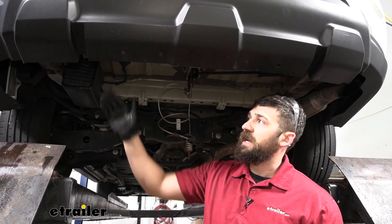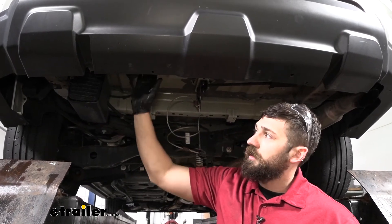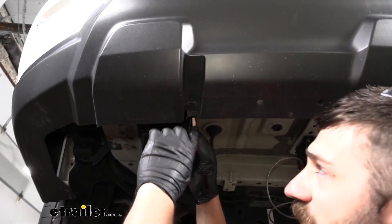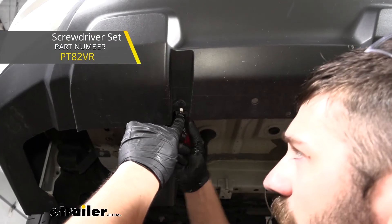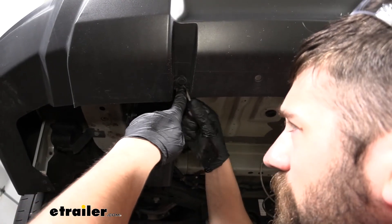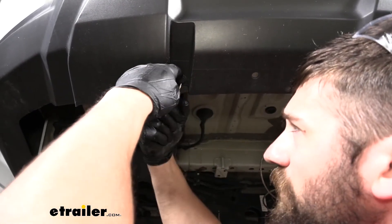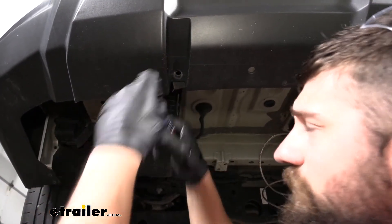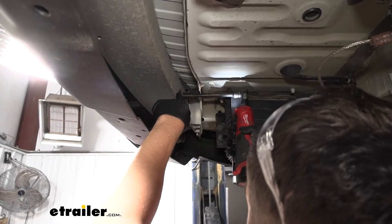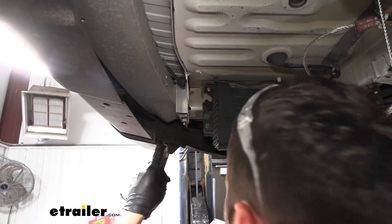The next thing we're going to do: we're going to have two brackets on the inside here attaching the bottom part of the fascia to the bumper beam. There's going to be two fasteners in each of these — one on the bottom, one on the top. The bottom is a push pin fastener. We'll take a flathead screwdriver and pry the center of that out to release the rest of it. And here's the other fastener, which is a bolt up top — we remove that with a 12 millimeter socket. We'll take off the other one using those same steps.